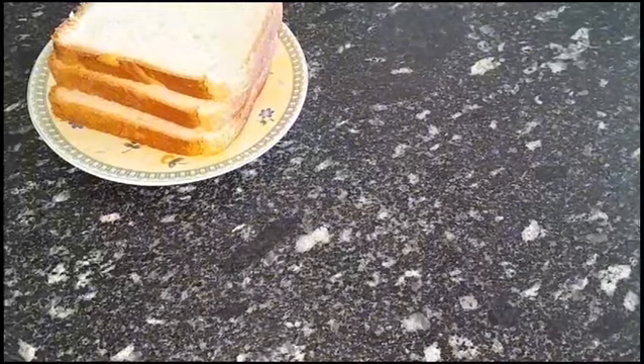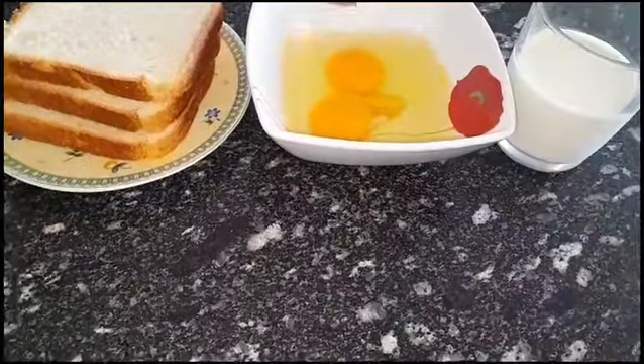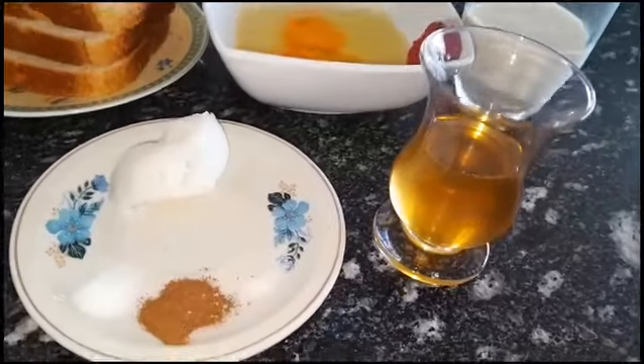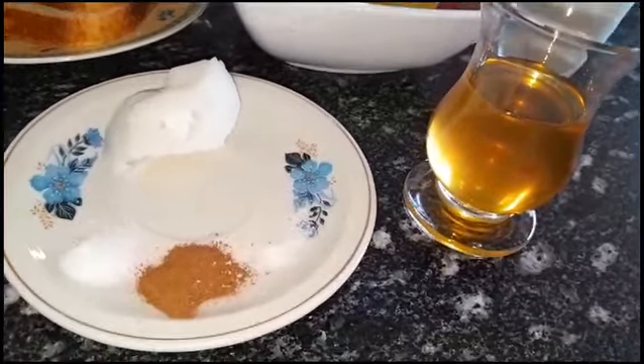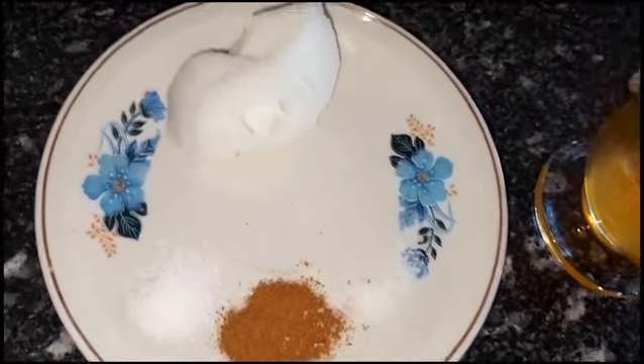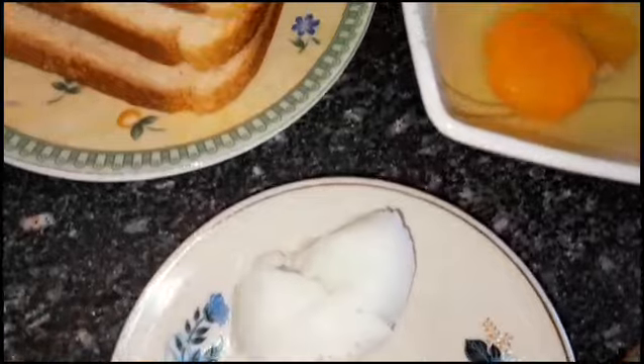For this recipe I'm going to be using some toast bread, eggs, milk, vanilla, cinnamon, butter, salt, and some honey for topping. You can replace the topping with any topping of your choice, and the ingredients are very easy to access.